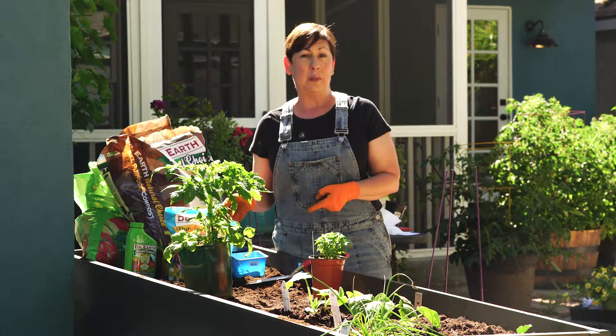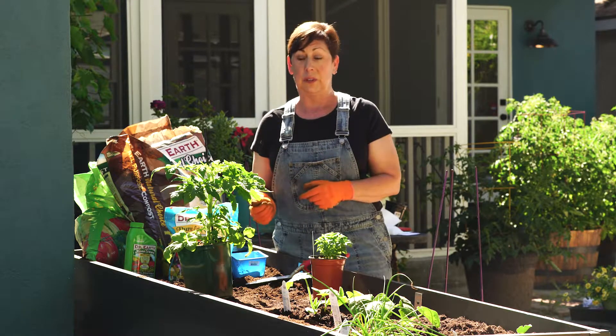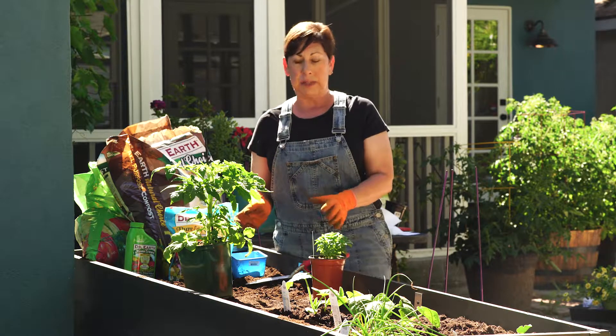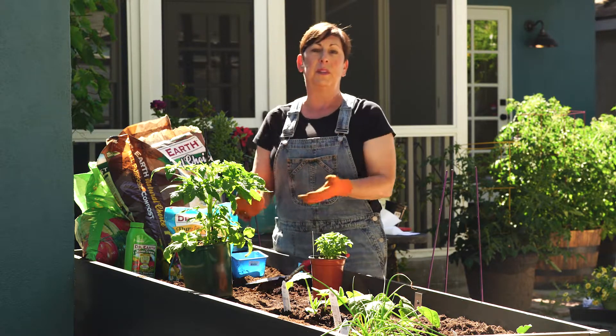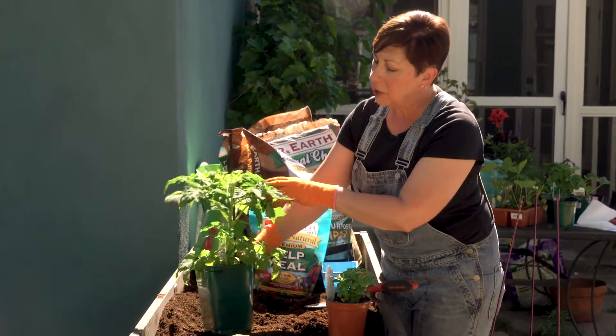If you're going to plant your tomatoes in pots, make sure you're using very large pots because they have a lot of roots. We've prepped the soil with a great organic planting mix — it's nice and rich and specially made for vegetables and tomatoes, so that will give the plants a good start.